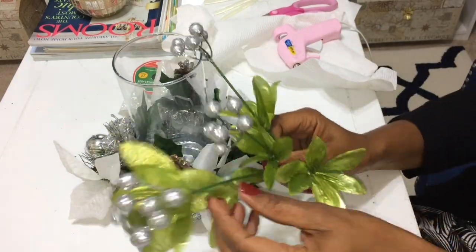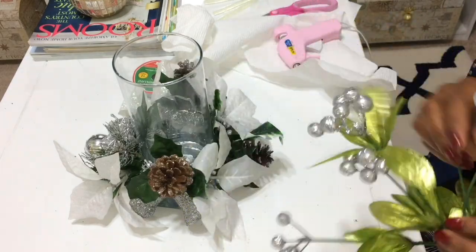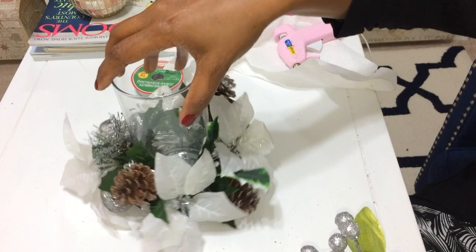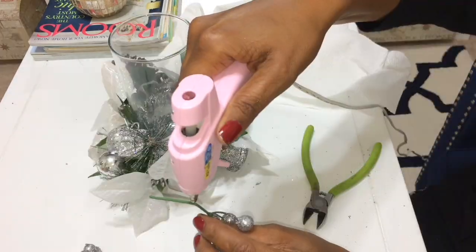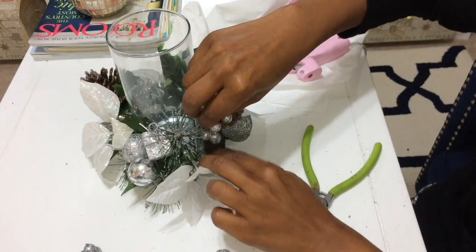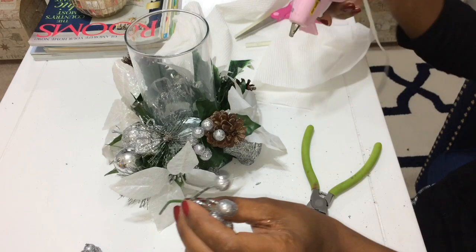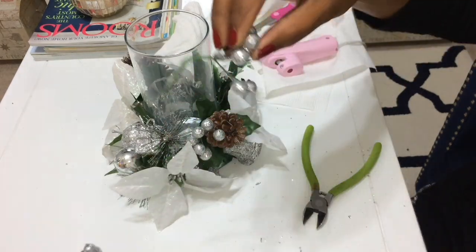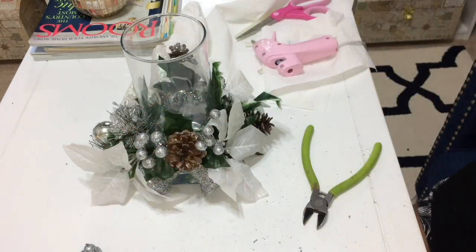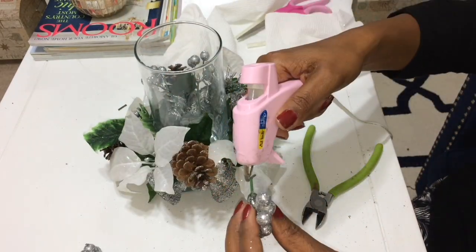With the berries, I don't want the green stems to show, so I'm pushing those down and cutting off just the berries. Then I'm going to start inserting the berries around the pine cones, since that's kind of the dullest area — just to wake it up a bit. On either side of each pine cone I'll put a set of berries, putting a bead of glue on the stem right next to the pine cone, and doing the same on the other side to balance things out.